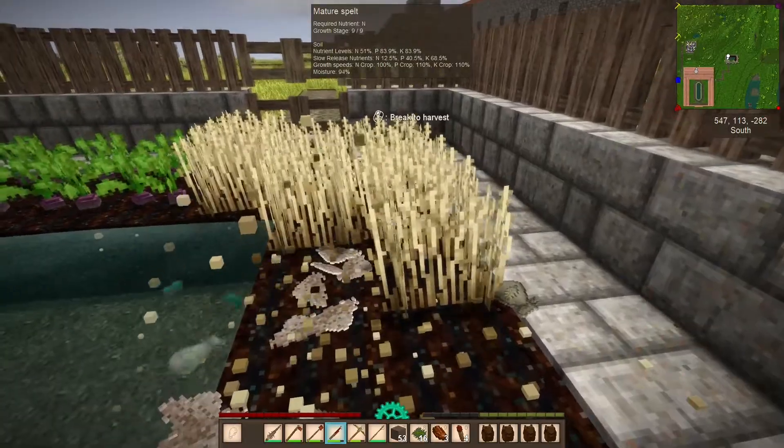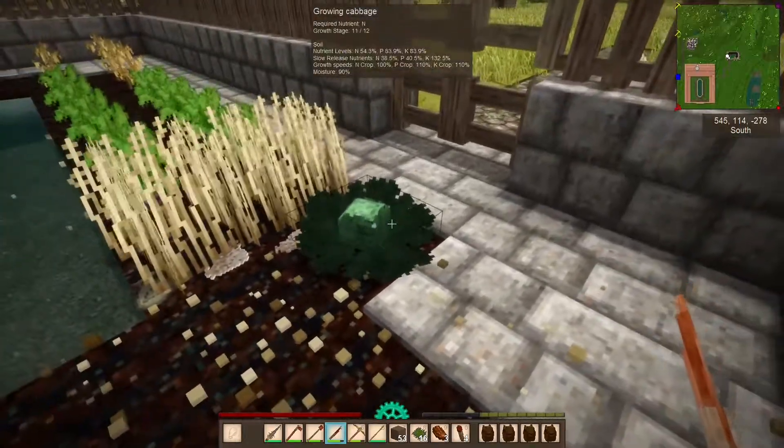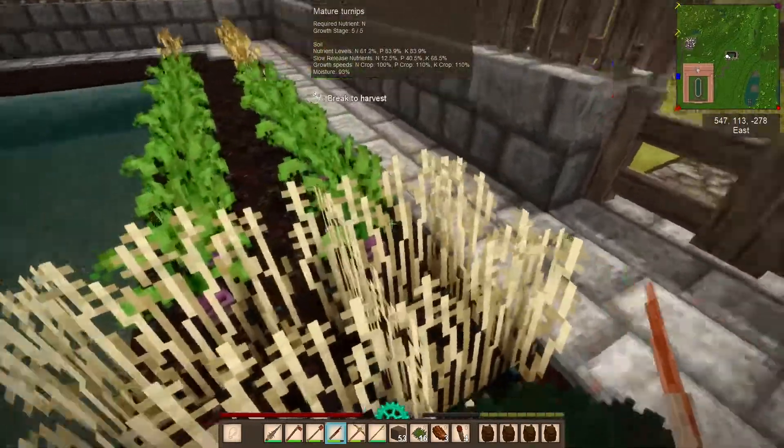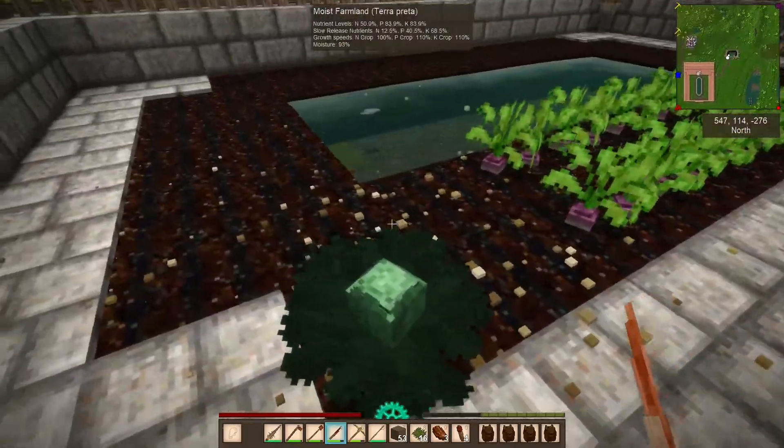I'm hoping it's all done. The amount of nutrients we put into this thing, it better be all done. The cabbage still has one more stage. Oh my God. I'm never growing cabbage ever again.